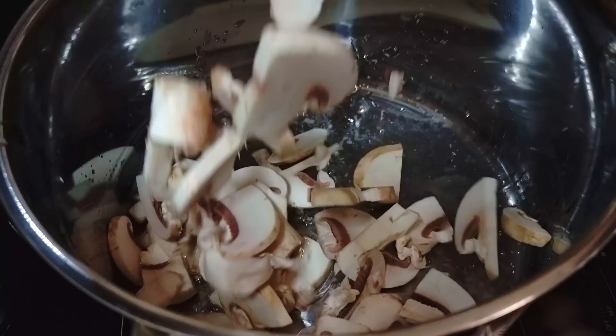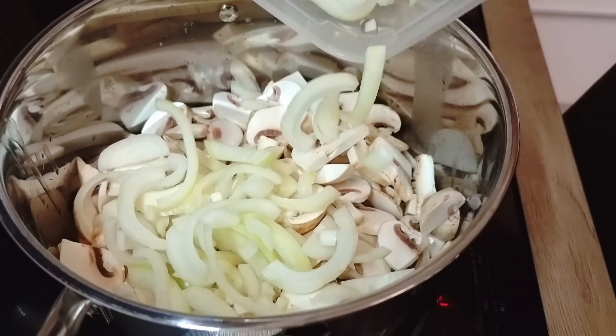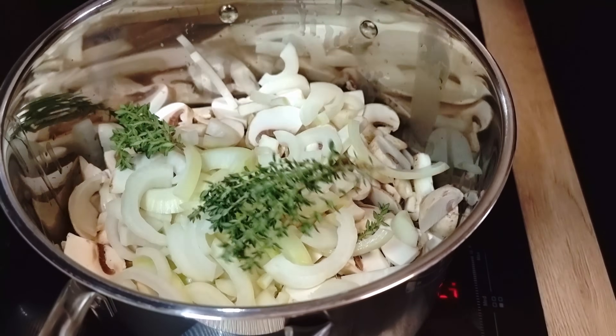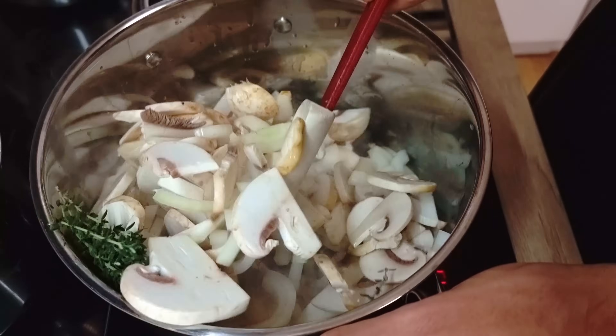Now we're gonna start with a little bit of vegetable oil inside the pot. Then the mushrooms and onions go in. Add some fresh thyme and cook everything on high heat until you get a nice color.